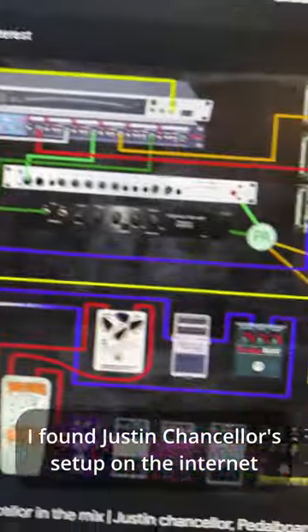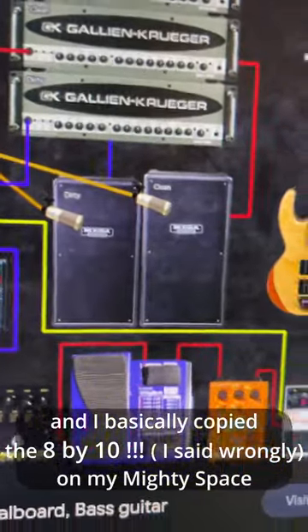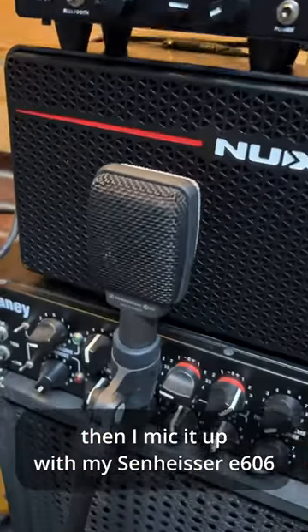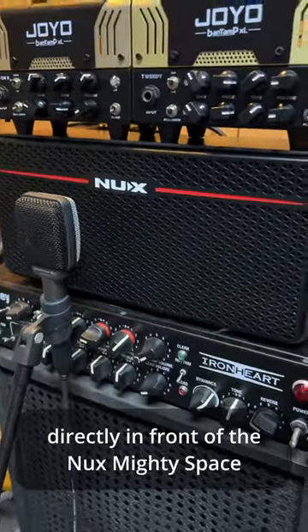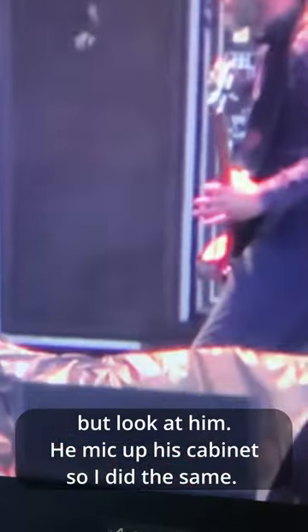I found Justin Chancellor's setup on the internet and basically copied the 4x10 setup on my Mighty Space. I mic it up with my Sennheiser E606 directly in front of the Mighty Space. I'm aware I could line it directly, but he mic'd up his cabinet, so I did the same.